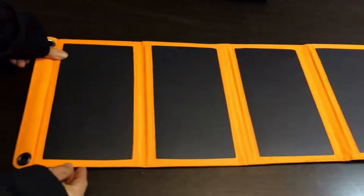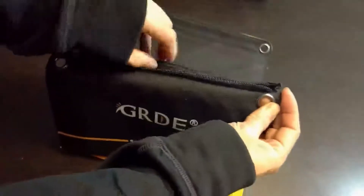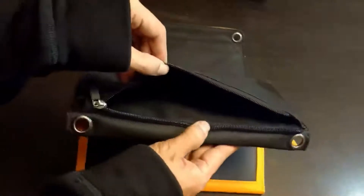There's four panels that fold out and there are rings at the end. If you look at the top of the solar panel, there's a pouch and a zipper for you to put your wires.